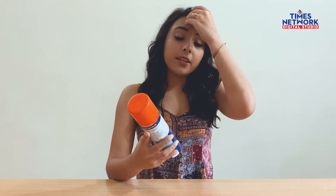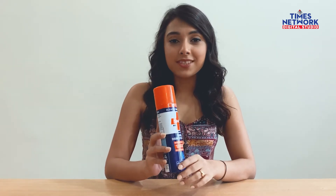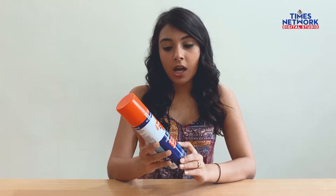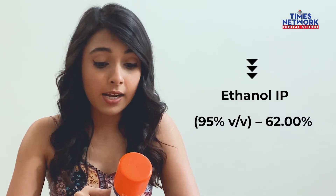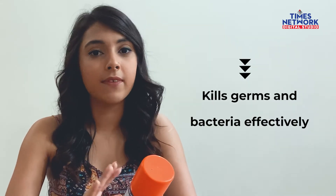Let me start by taking you through the details of this product. This bottle comes in a 170ml spray can in Savlon's trademark orange and blue colors. Talking about the main ingredients, it contains ethanol, IPA, and isopropyl alcohol,